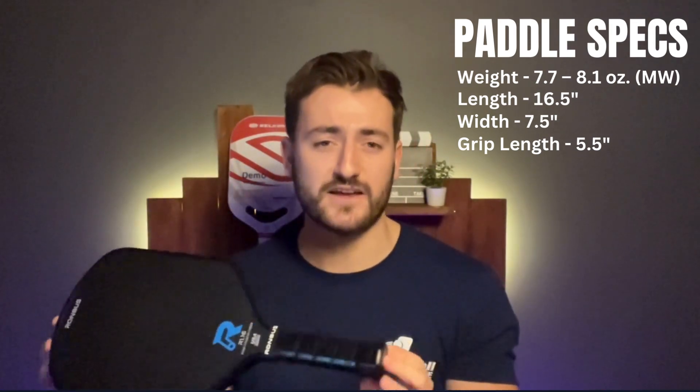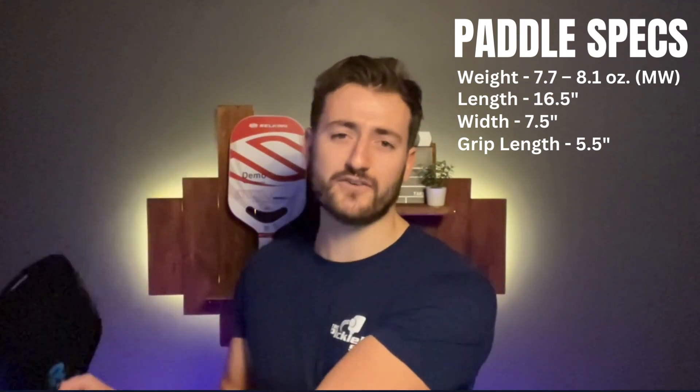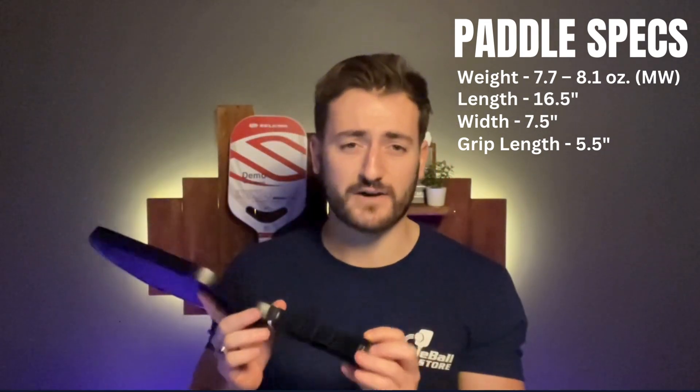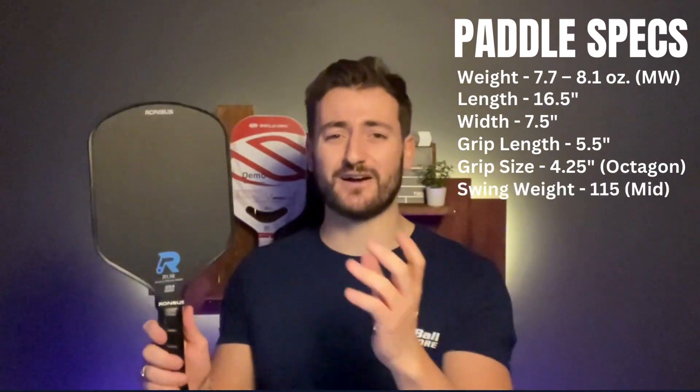The grip length is 5.5 inches — all of Rhombus's paddles are 5.5 inches, so if you use two hands on the backhand it's a really nice handle length. Most paddles these days, particularly for those transitioning from tennis or other racket sports, you'd be looking for a minimum of around 5.35 inches, so 5.5 is perfect for those players. The grip circumference is 4.25 inches and it's an octagon handle — they fit really nicely in the hand with a lever grip. The swing weight is 115.